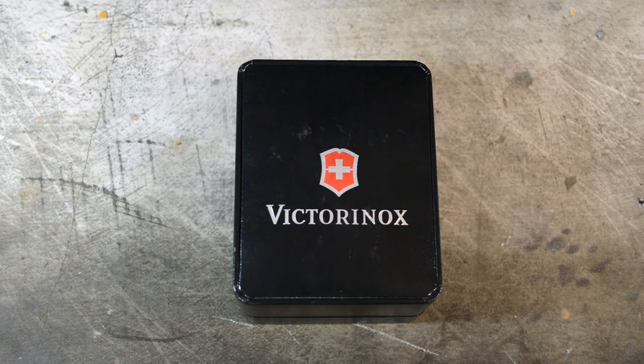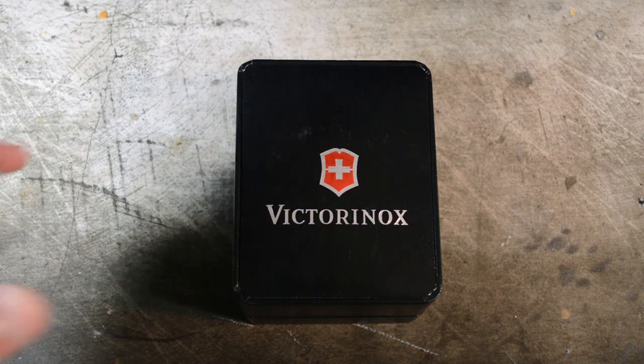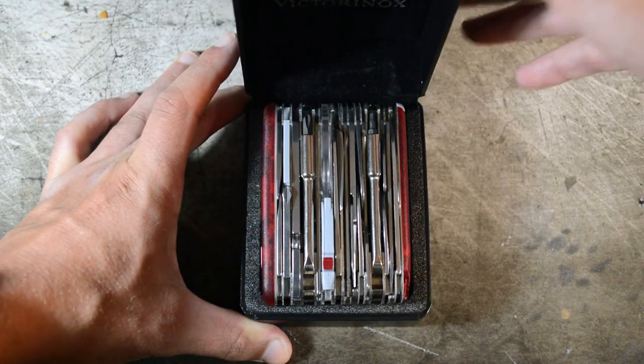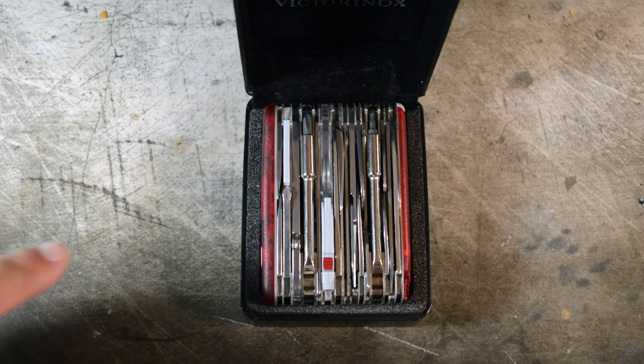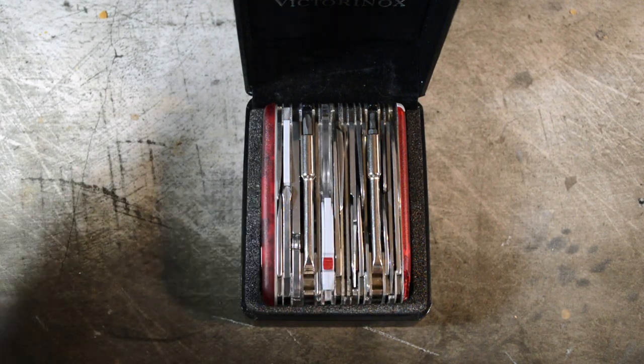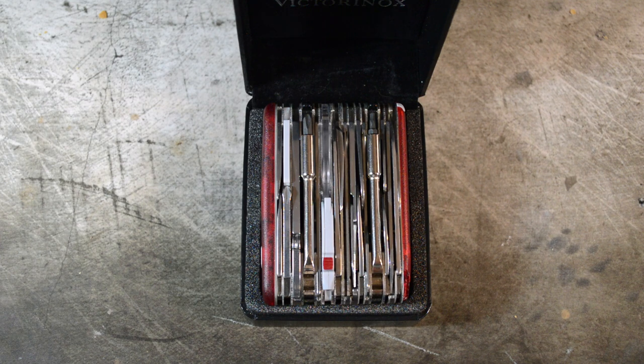This is the Victorinox Swiss Army Knife Swiss Champ XAVT. This is a 91mm knife by the Victorinox company that features every tool just about that was ever featured on a 91mm knife. This thing is a beautifully orchestrated Swiss engineering piece of stainless steel. I know I've said that a bunch in this video so far and we're only like a minute in probably. I'm serious. Take a look at it.